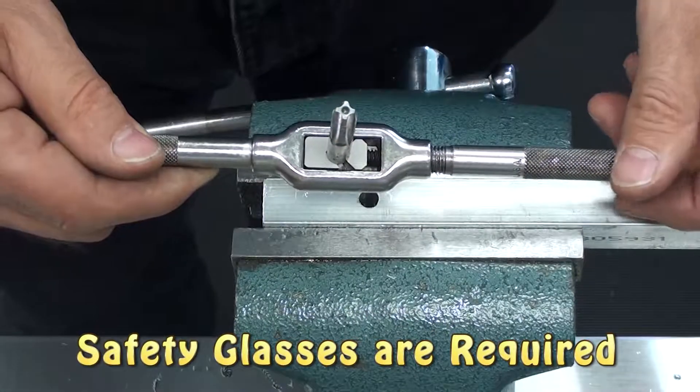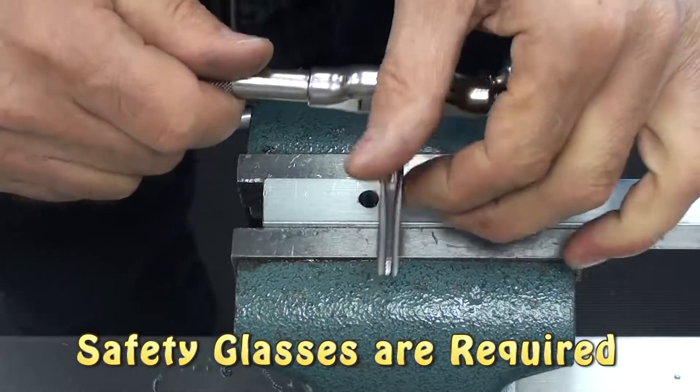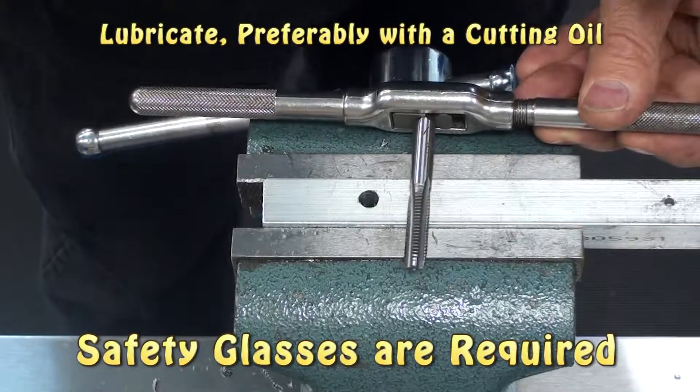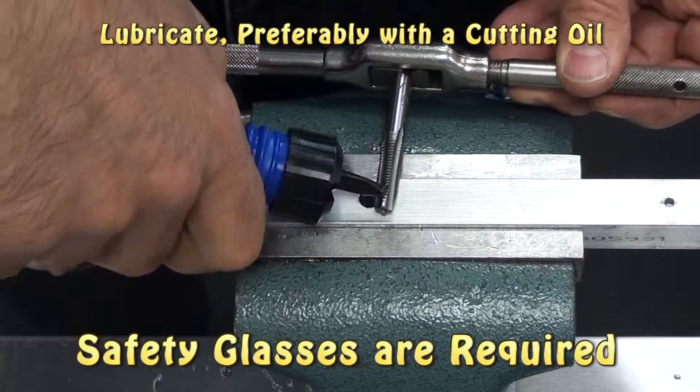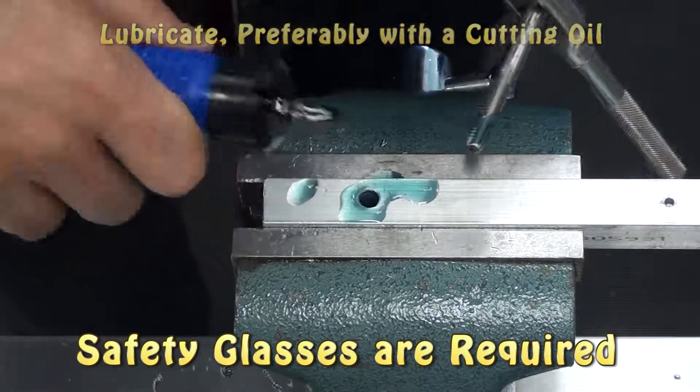Secure the tap into the T-handle by squarely setting it in there and tightening the T-handle. Now we're going to add a cutting lubricant. You can use almost any lubricant, but if you have a cutting lubricant, it will make the job easier. Liberally apply the lubricant to the tap and into the hole.